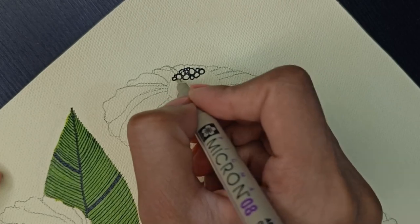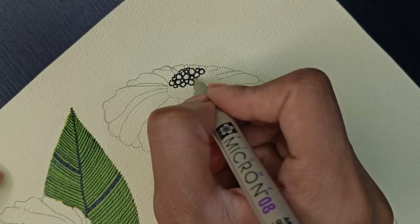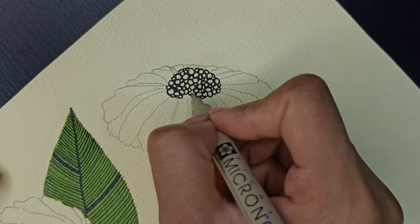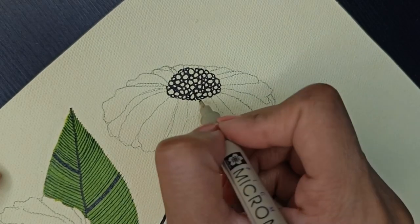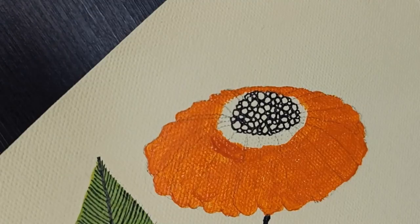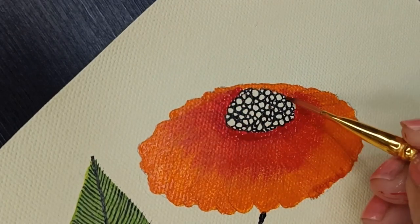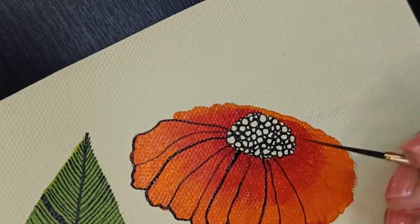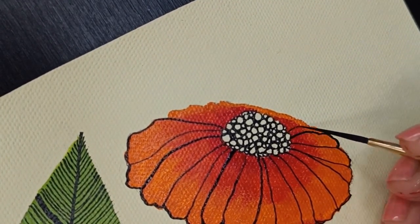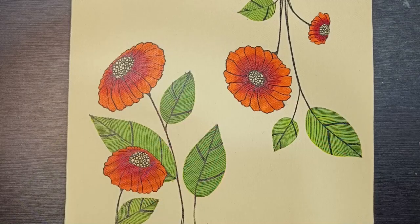Now we will fill the centre part with pencil, in which some big and small circles will be there. Now I am painting flowers in orange and red — after drying, it has black fine outlines, and this is how it looks once it's completed.